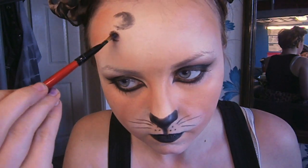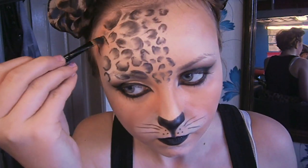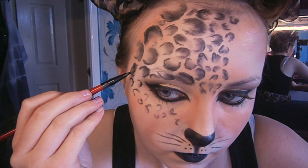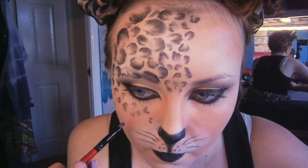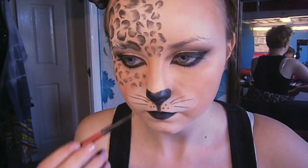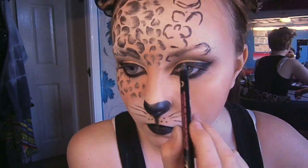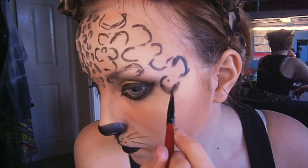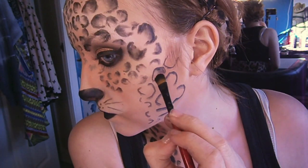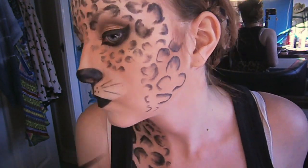I'm using my smolder kohl eyeliner for the spots, and basically what I'm doing is drawing C shapes, filling it in on the inner portion of the C, and then blending it outwards — and that's basically all I'm doing all over my face. I'm bringing it round onto my cheekbones and doing really small dots. This can be quite a tedious job, but the great thing is it doesn't have to be perfect — it can look quite messy and still be really effective. The basic idea is to keep the spots on the outer side of your face bigger and the ones closer to your nose smaller.